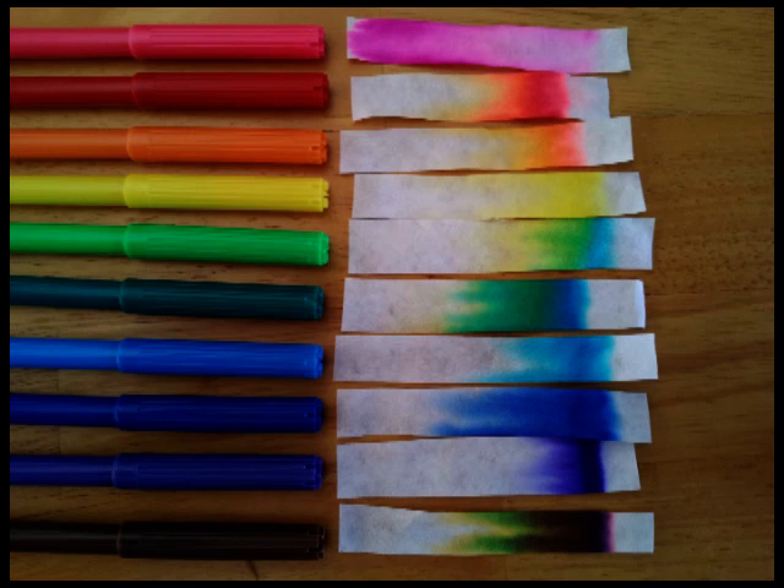You could do it with felt tip pens too - take two colors and draw a line one over the top of each other, and then when you run it up the strip they should separate out. The one that's more soluble should move further or faster than the one that's slightly less soluble.